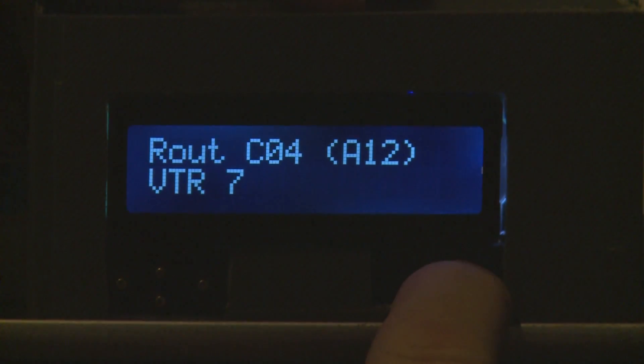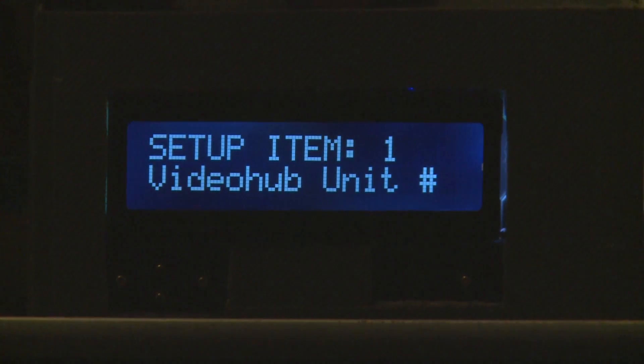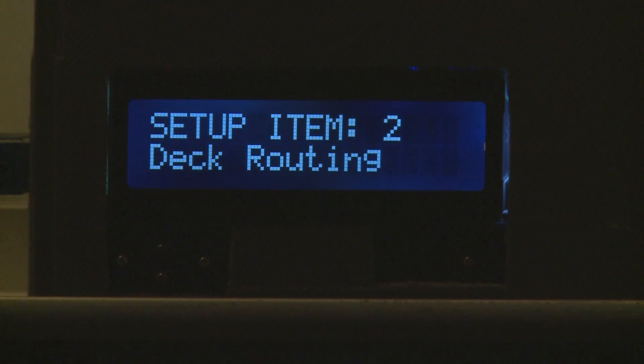Going back into setup again by holding the finger down for one second. Now moving to the second setup item — deck routing. Deck routing is part of the normal functionality of a video hub if it has deck controls.